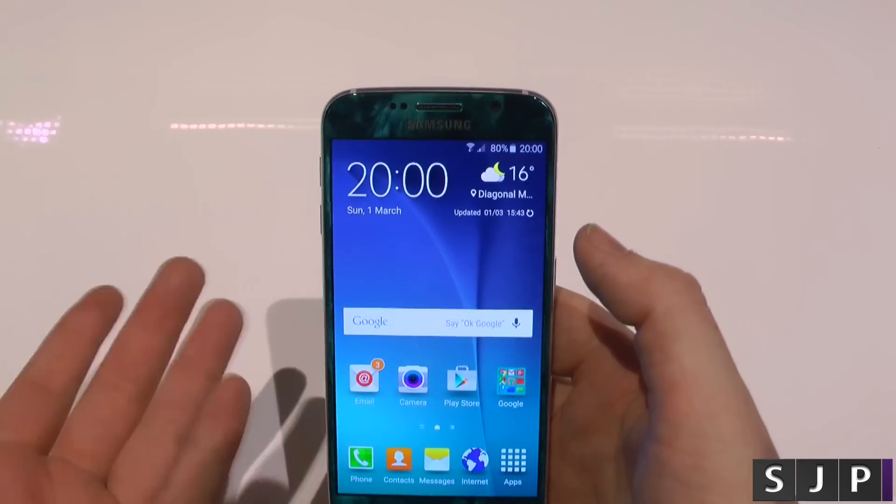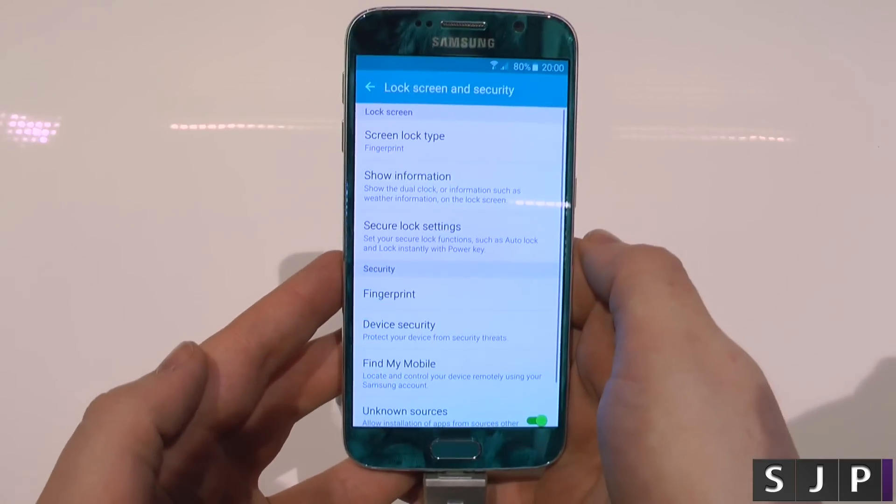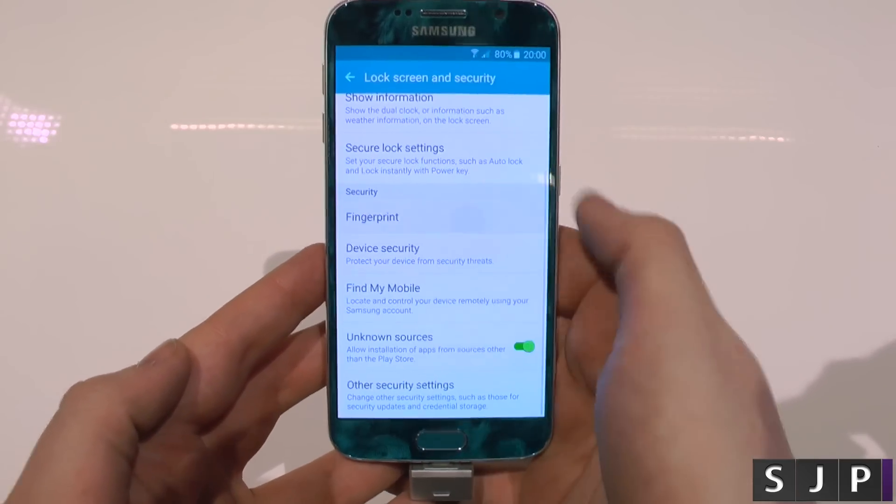What I'm going to do today is actually show you how that is set up. So going straight into the settings, going to unlock screen and security, go down to fingerprint.